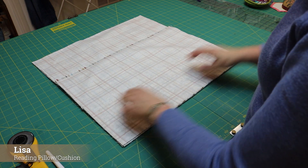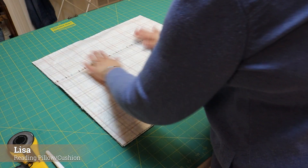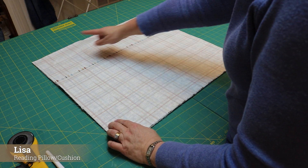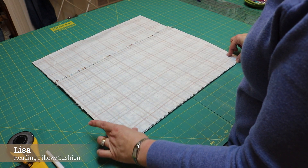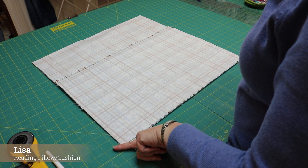I'm lining up the bottom and the sides. I'm going to put wonder clips all the way around and then stitch with a quarter inch seam allowance.